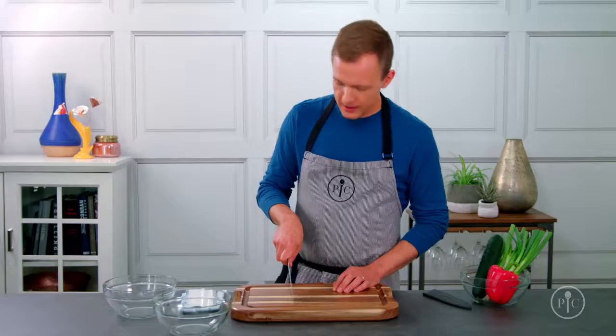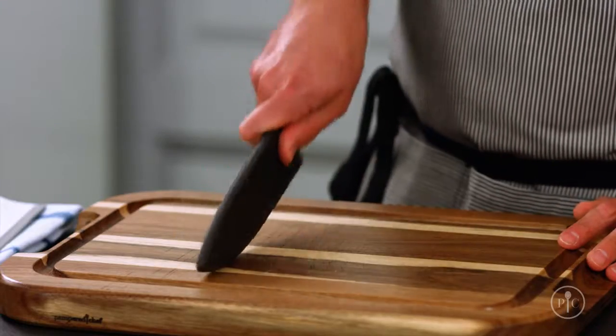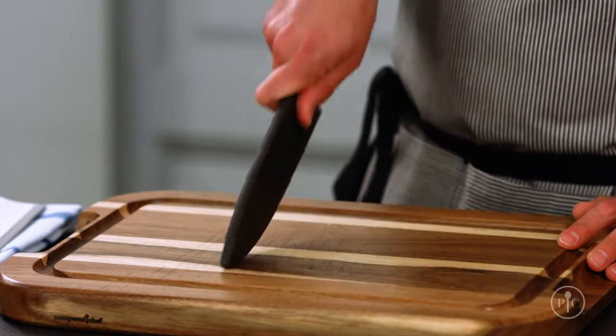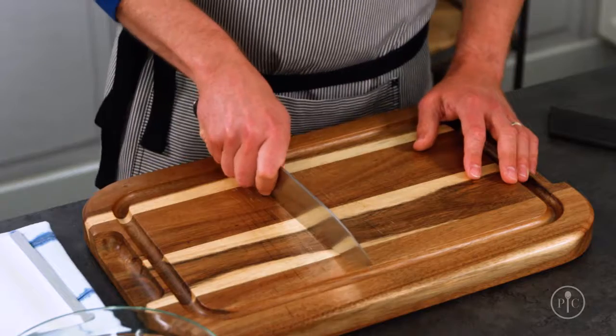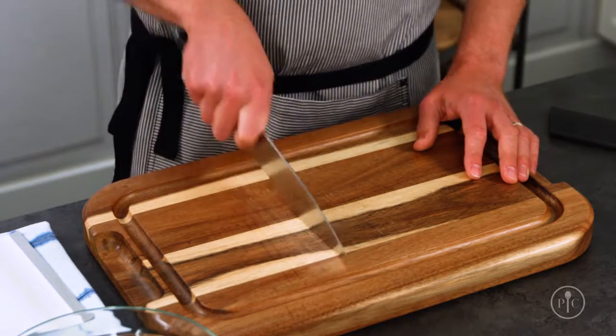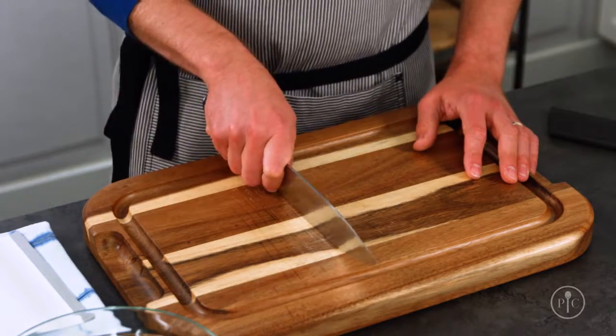Now that you've got your grip down, let's practice the rock slice. This technique creates a natural slicing motion, and you can practice with the cover on if you want. Knives work better when they're moving through the food, not just pressing down on it. So by keeping the knife in motion, you're constantly slicing through your food.